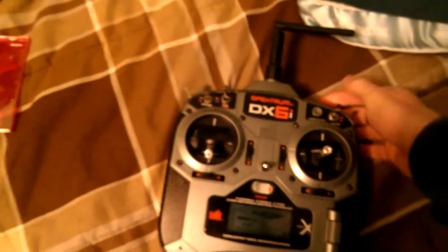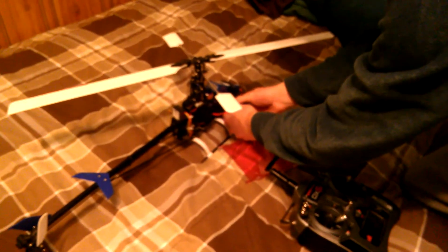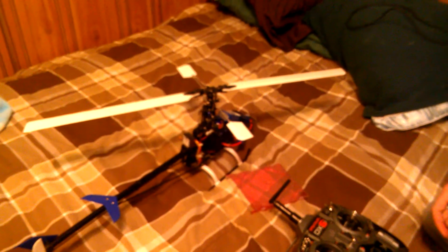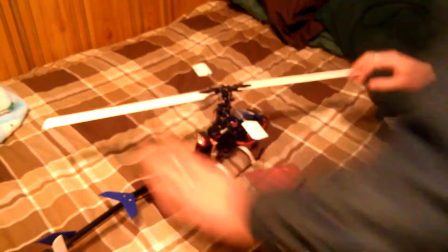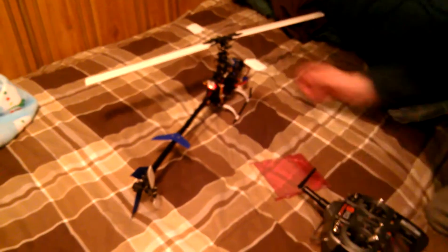I'm going to go ahead and fire up the transmitter and hand the camera off to my brother. And I know you should not do this indoors, but safety isn't my biggest point. So we let that fire up — it chirps. The blades right now are at zero pitch, which means they should be tracking well, and they do track relatively well.